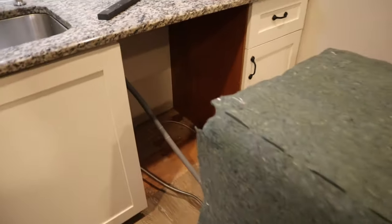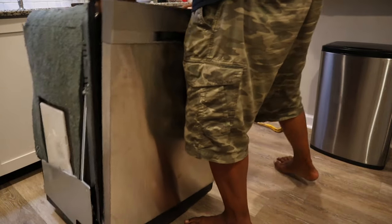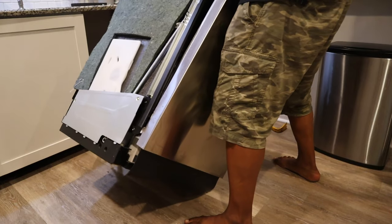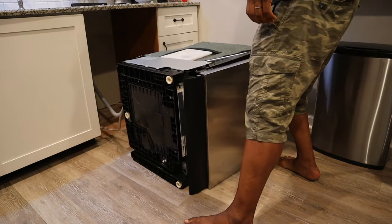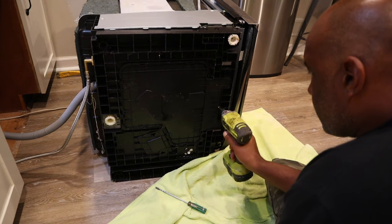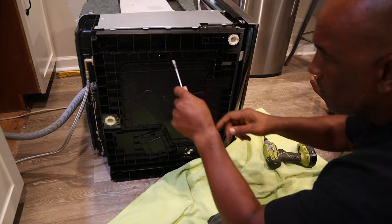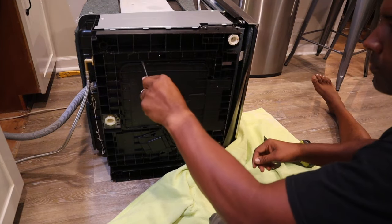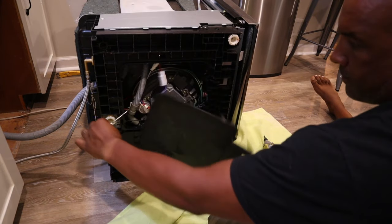I don't think it matters what side you lay it on to access the underneath pan where the sensor is located. There is one screw that needs to be removed and then a series of small clip areas around the outside perimeter of the pan that you can use a screwdriver to pop right off.